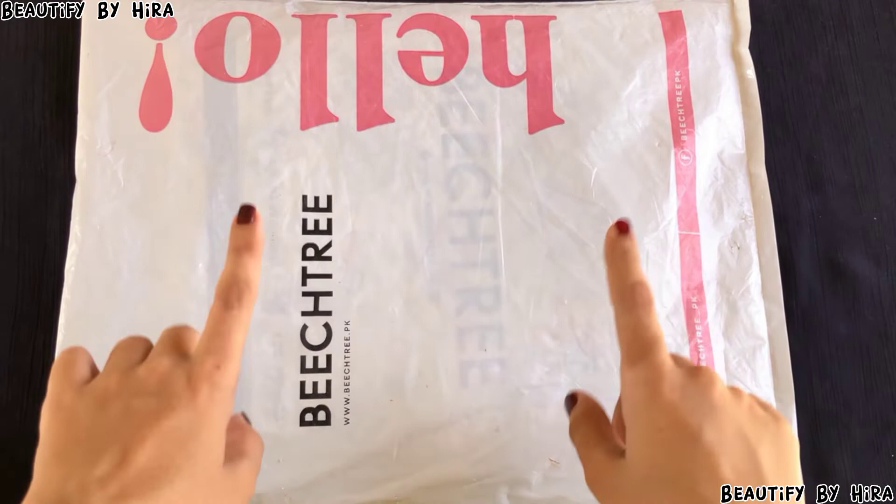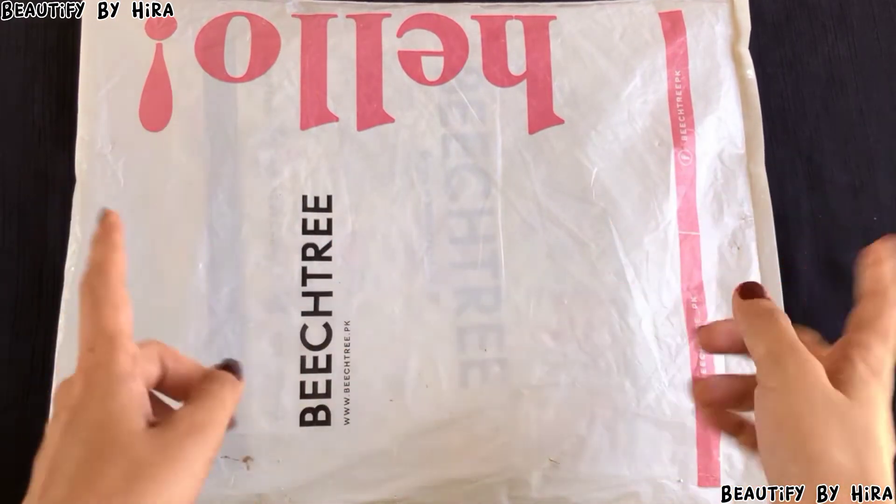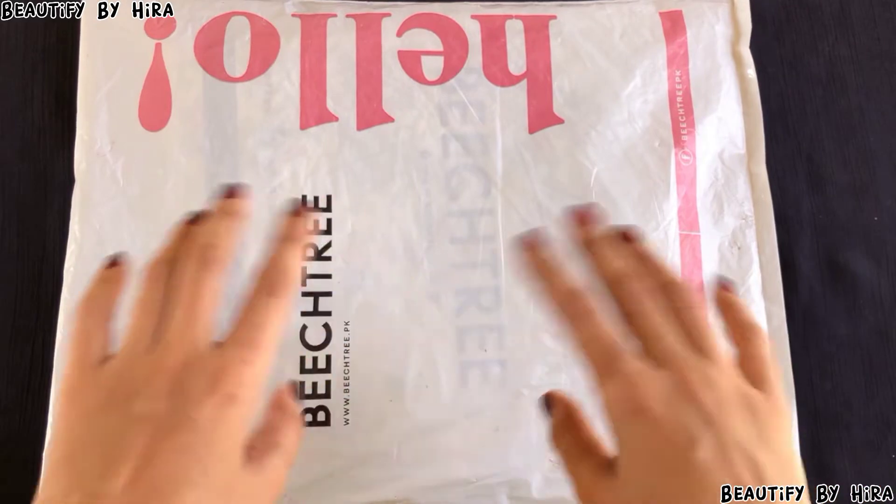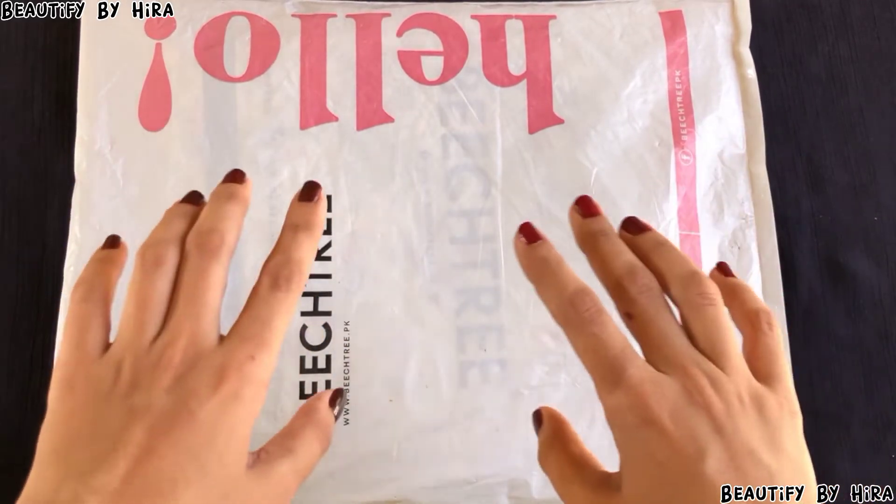I think it is still on sale now, so if you want to buy it, definitely go for this. I have tried many different brands — if you want to see them, there is a clothing playlist on my channel. I have unboxings from many different brands available there.